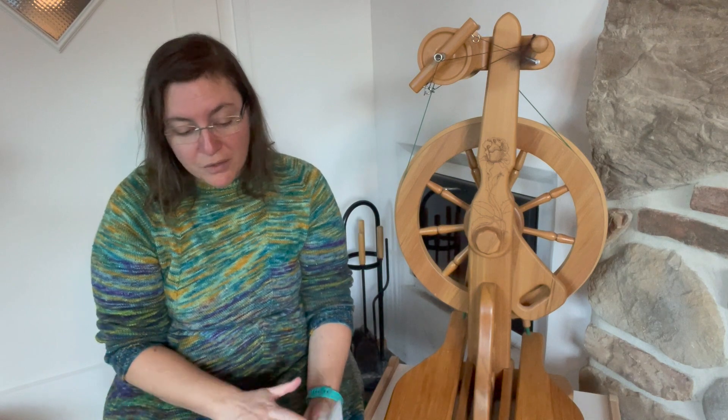In part three, it's all about fiber prep — how to prepare your fiber in the best way for your spinning experience. In part four, we will start spinning and I will talk to you and show you everything, so it's going to be easy for you. In part five, we're going to ply, and in part six, it's all about finishing the yarn.